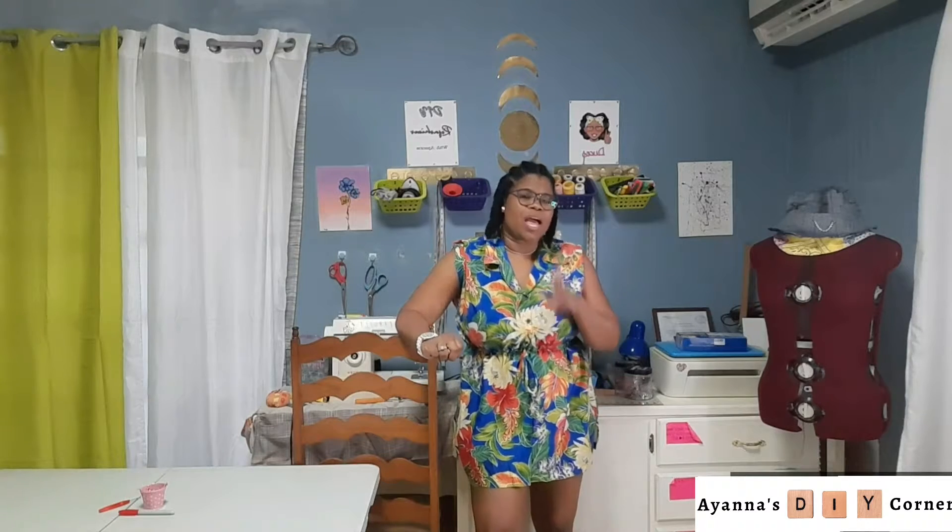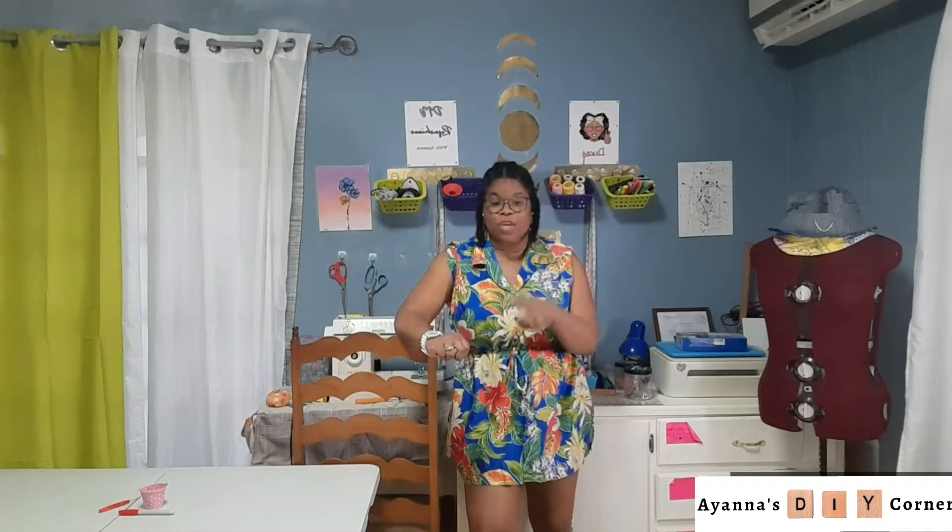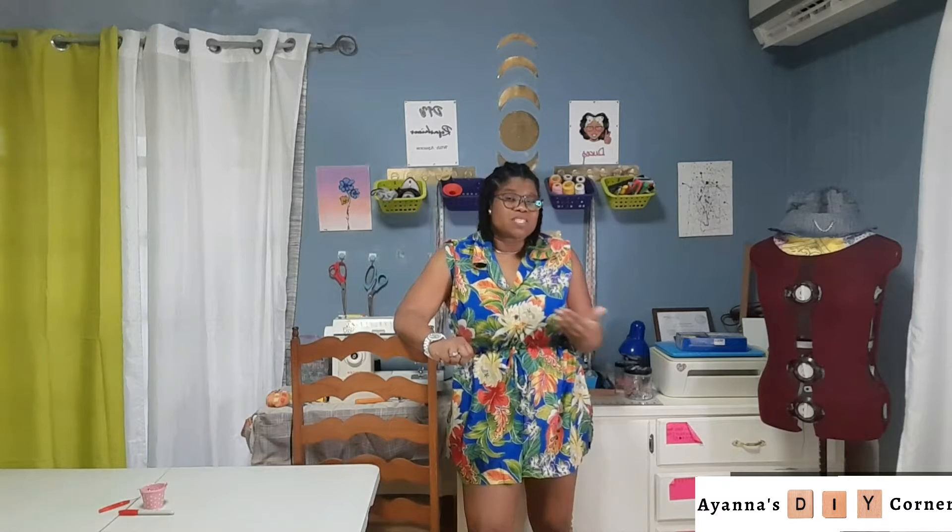Hey guys, welcome to Ayana's DIY Corner where I share DIY tips and tricks to spice up that closet or even give your home a really new funky look. In today's video I'm gonna share with you guys a quick and easy way you can add pockets to those pieces of clothing you may have that did not come with any.